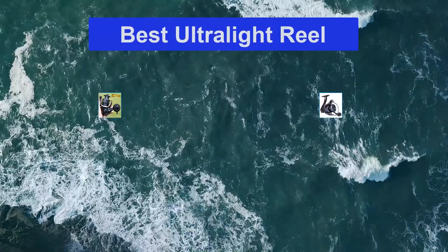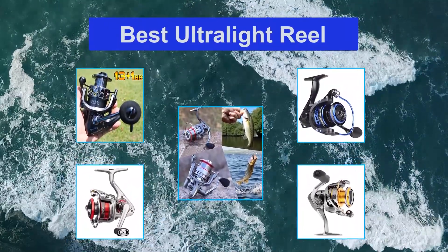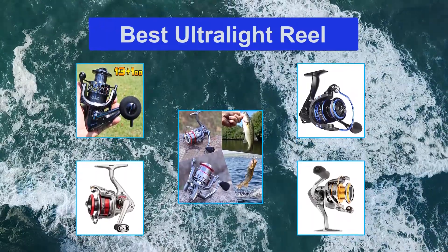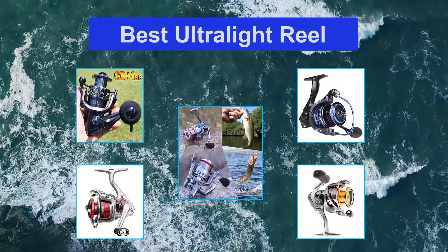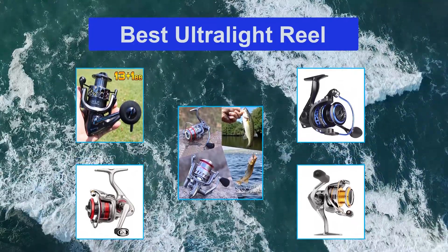Top 5 Best Ultralight Reels. If you're a fishing enthusiast like me, you'd know the excruciating wrist, arm, and shoulder pain that you can experience after a long day fishing. So a good lightweight spinning reel sounds like the perfect solution. That's why I created this list to recommend the best ultralight spinning reels for long fishing trips and adventures.